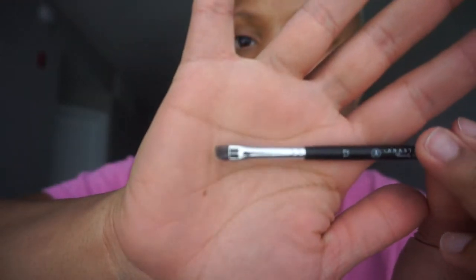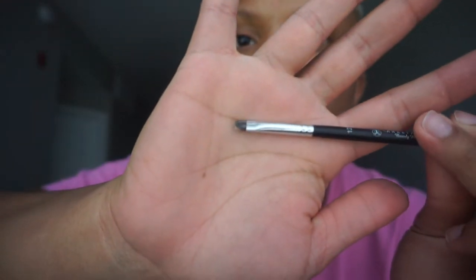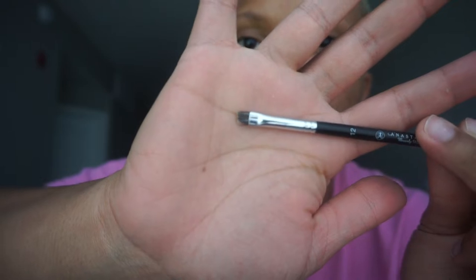I like this brush because the angled brush part is really small, and then it has a spoolie. The spoolie is going to be very important because at the front of the brow you don't want it to be boxy.